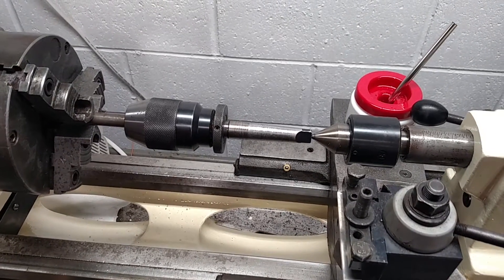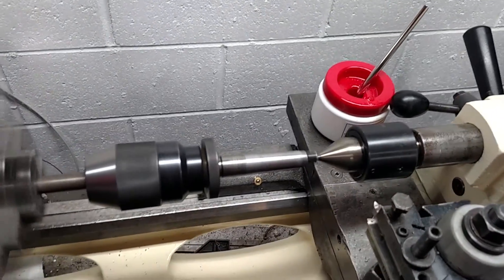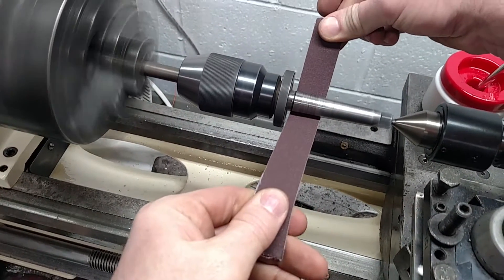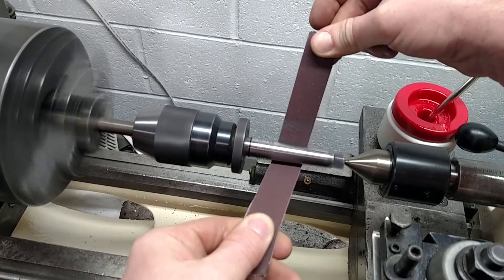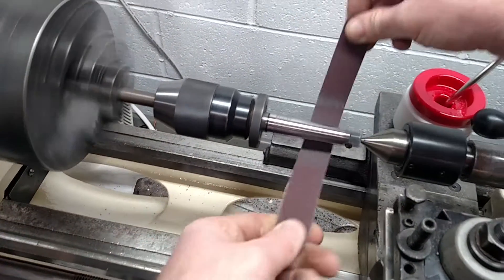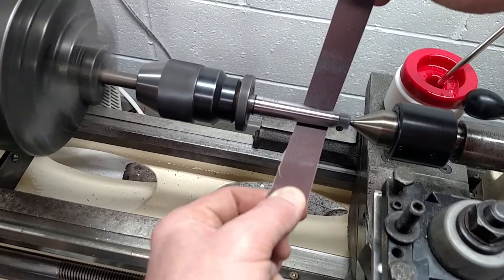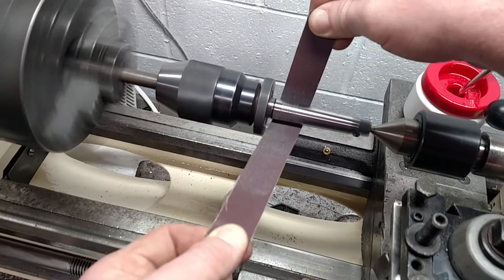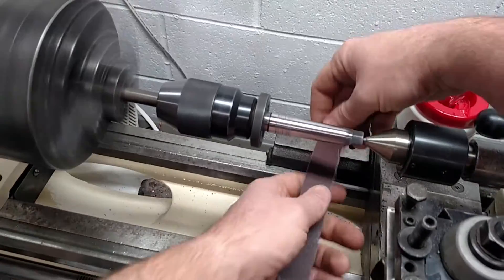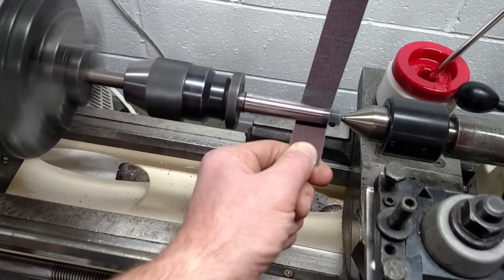So let's crank her up and see how it works here. I'm going to speed my lathe up a little. Yeah, it's awesome.